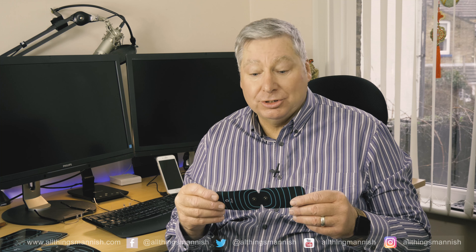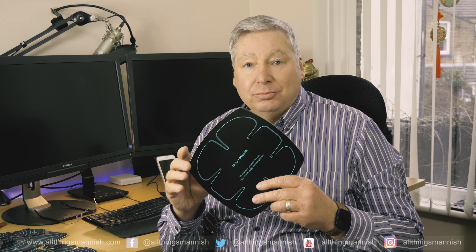You get two of these, which you can use for your arms, your thighs, or any other muscle areas that you want to tone up. You also get these cardboard-style plastic cover pads. When you've used your pad, you can actually place it on this and it protects the adhesive for the next time you want to use it.